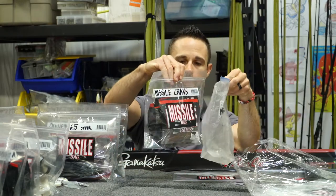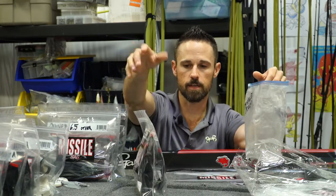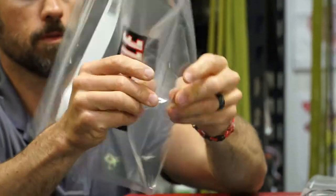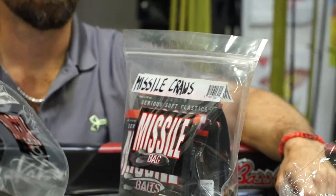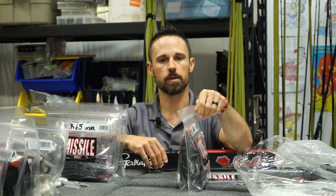I put them in the new missile craws bag, and it's actually a stand-up bag. It's got a squared-off bottom, so when you're putting them in and out of your boat, they're not going to fall over — they stay up. Soft plastics always keep better if the bags are upright.